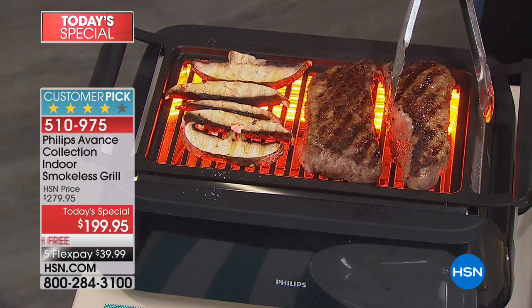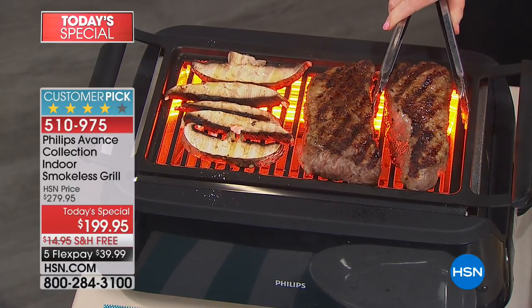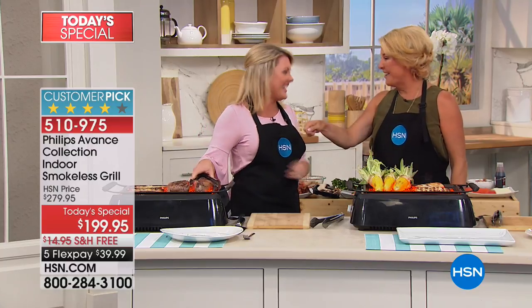Stephanie, welcome. Chef Eric, thanks for joining us as well. You throw your food outside and it's in the dirt, right? That's true. You throw your food on the counter and you're all good — you can just put it right back on.